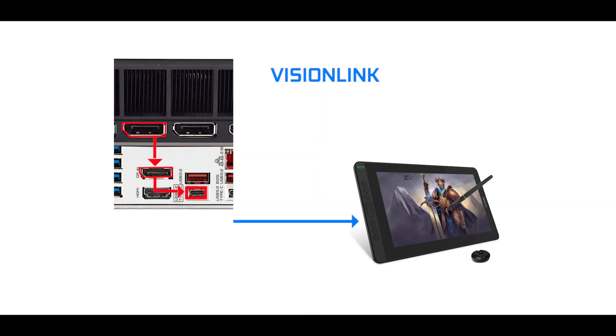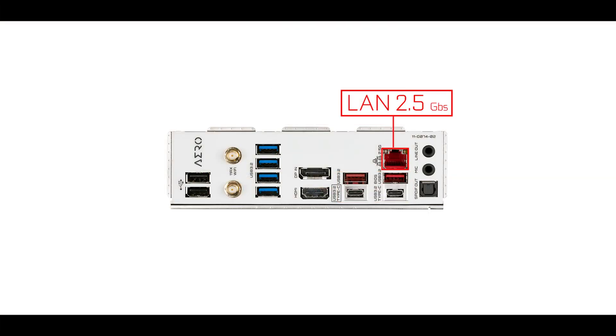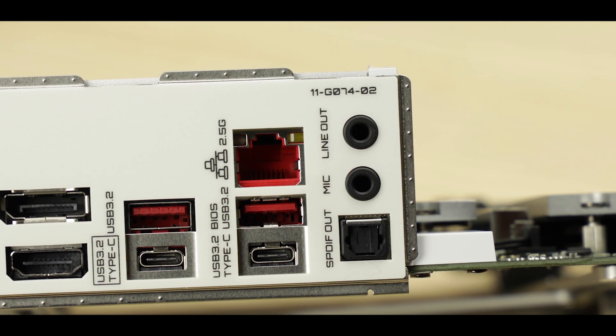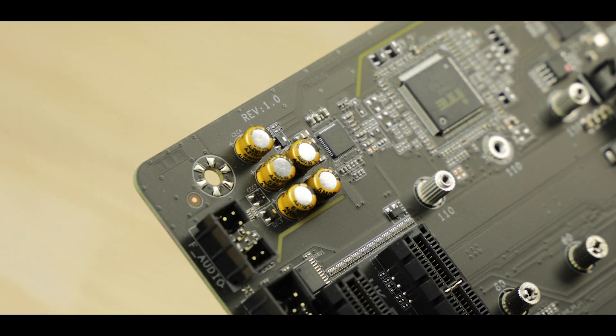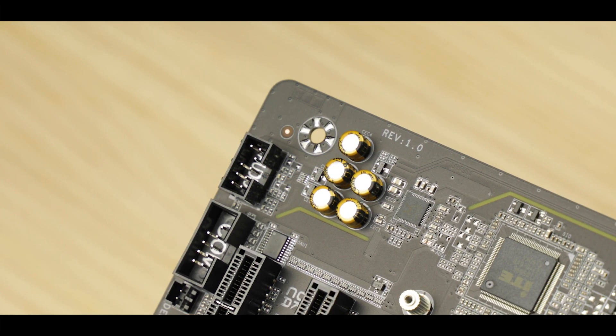Most importantly, thanks to Gigabyte's Vision Link feature, it can power and transfer the video signal to a drawing tablet all in a single cable — obviously very specific, but a major plus for creators who use drawing tablets. Next, we have four USB 3.2 Gen 2 ports at 10 gigabits per second including a Type-C, and the Intel i225 2.5-gigabit LAN. Worth noting, this is a step-three revision, meaning no more networking bugs as seen on step-one and step-two revisions. Finally, the new ALC4080 codec from Realtek sounds and records exactly like its predecessor the ALC1220, which is good news since it means a top-of-industry codec delivering excellent results in both playback and recording setups.